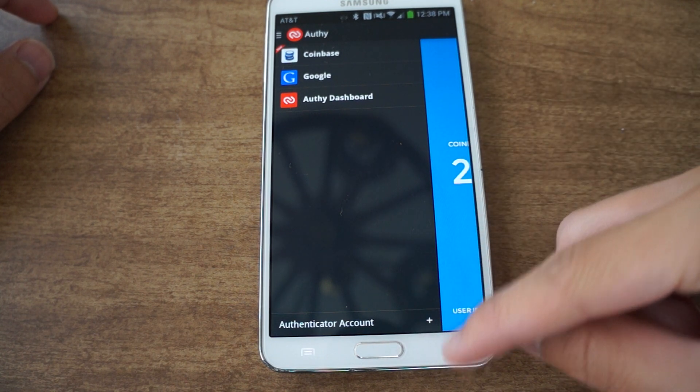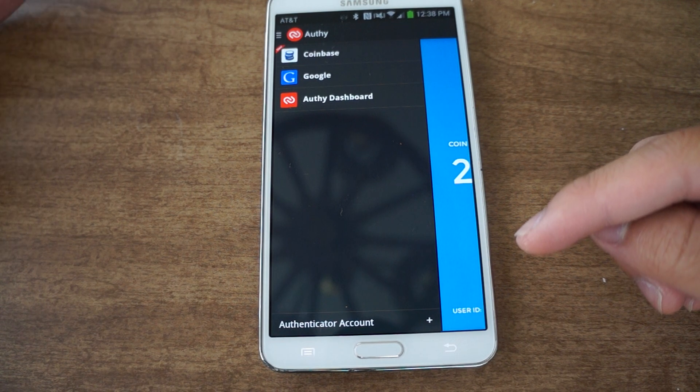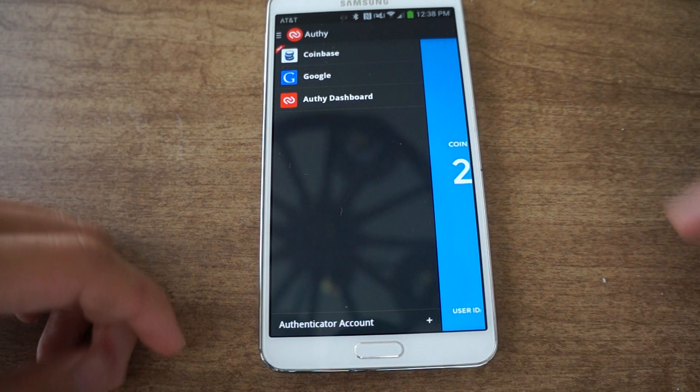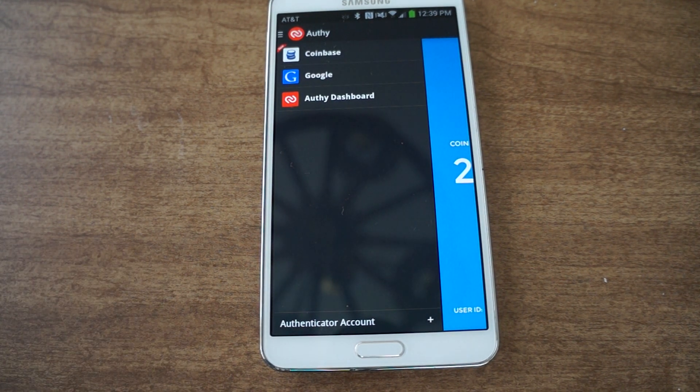I do recommend two-factor security because it's an extra level of security, it's really hard to break, and it makes your accounts way more secure — I highly recommend it. This was Authy, and if you have any questions be sure to like, comment, and subscribe and check out the full tutorial. Thanks, have a good day.